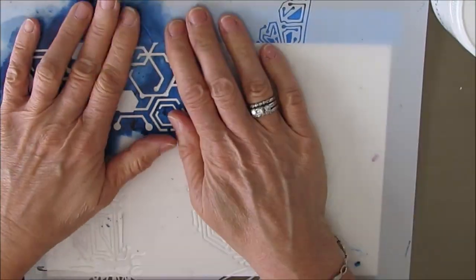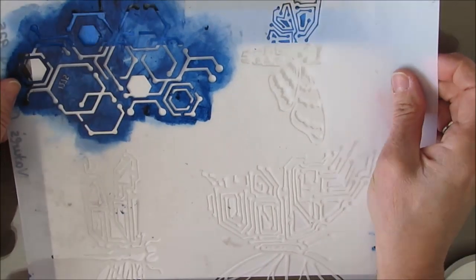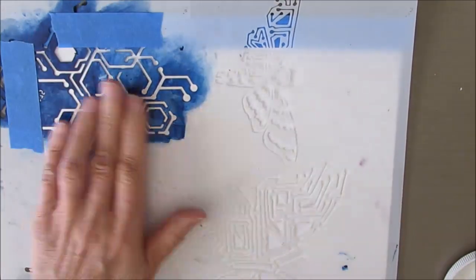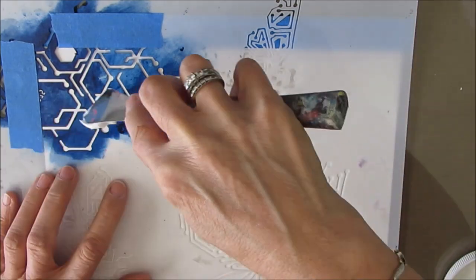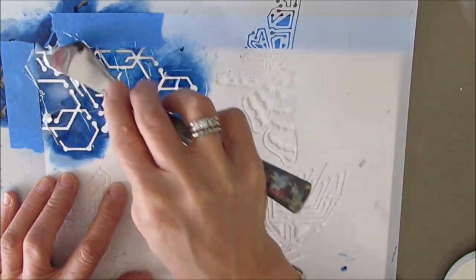I am going to apply gel medium gloss — this is from the Crafter's Workshop — through this stencil. This one's called Nature's Circuitry, and I love that motif in the corner. I just want to put this down in about three places on this unprimed, un-gessoed Canson Mixed Media paper.